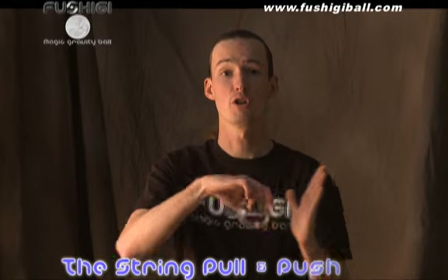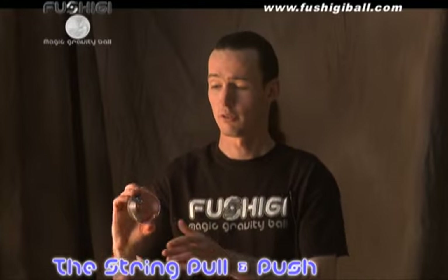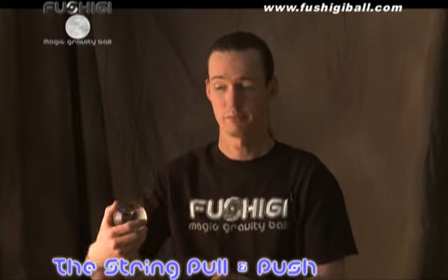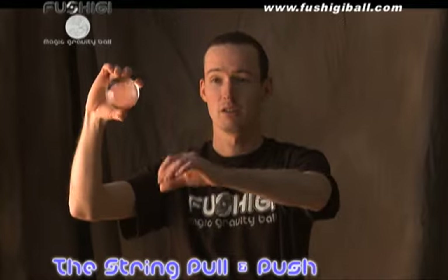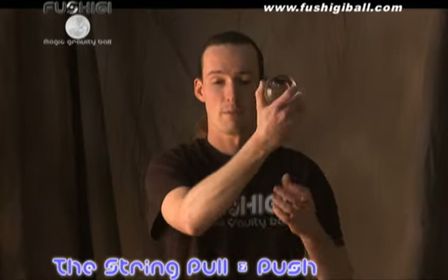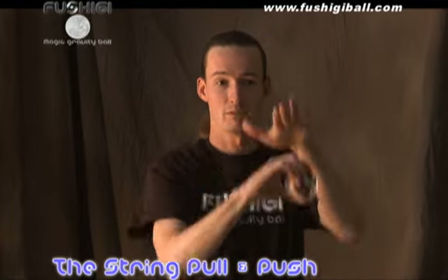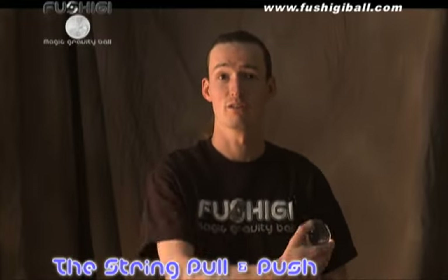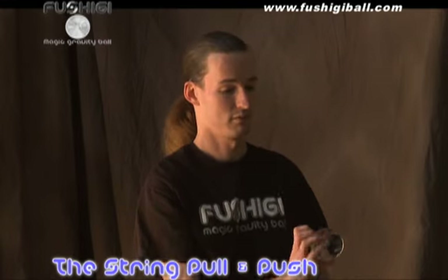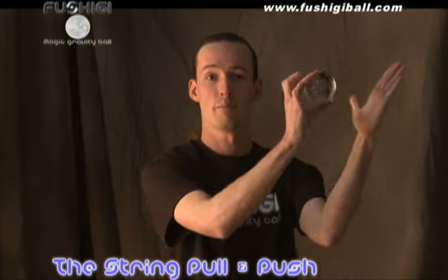Next we're going to teach you how to do string pulls and pushes with your Fushigi ball. Any time that you have your Fushigi doing a simple levitation, you can pretend to grab a string and pull gently to a new area, or very quickly. At the same time you can also push it up, down, side to side — this creates a whole new dynamic element to your Fushigi manipulation. And those are string pulls and pushes.